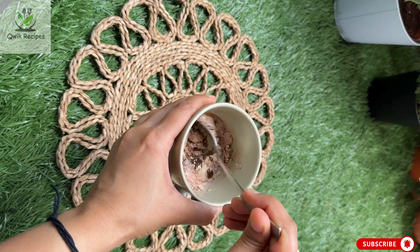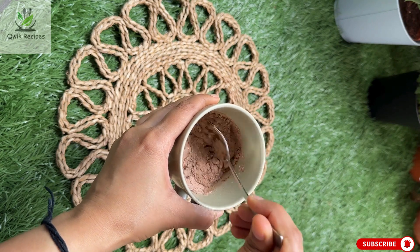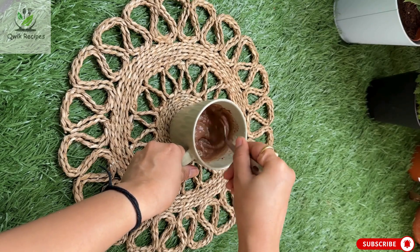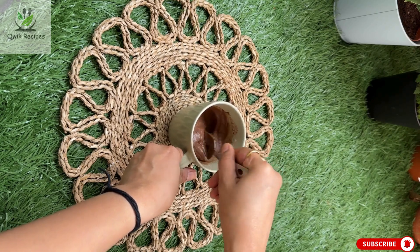At this stage you have to make sure there are no lumps of flour or cocoa powder left. This is also a good time to sneak in some chocolate chips or a spoonful of Nutella if you're feeling extra indulgent.